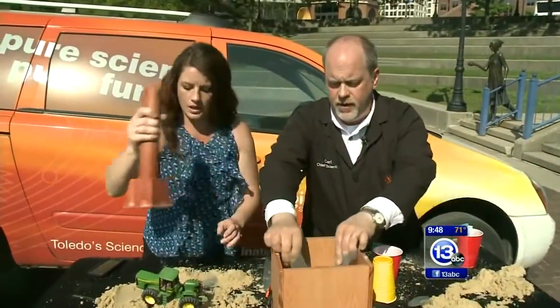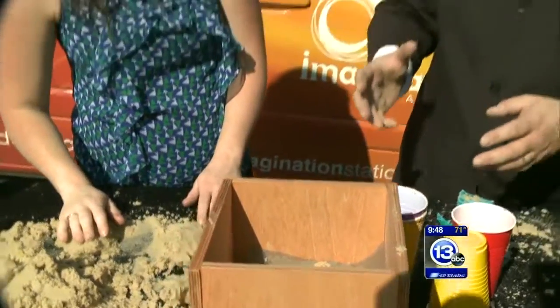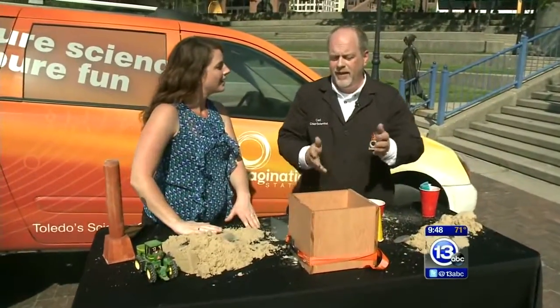We're going to build that up and this would make like an eight-inch cube of sand. The question is, you saw how difficult that was — I couldn't even smash it with my hand, and I was putting in some weight. But for the people at home, maybe you're faking, maybe you just weren't pressing hard enough.